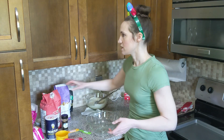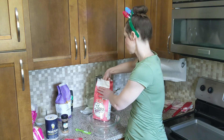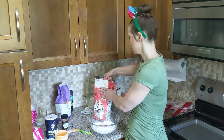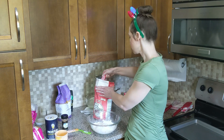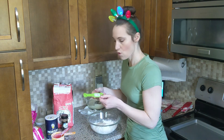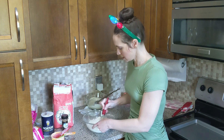The next thing we do is take one and two-thirds cups of flour — here we have one cup, then one-third and two-thirds of a cup of flour — and we take just a quarter teaspoon of salt. I just use an egg beater to mix those together.